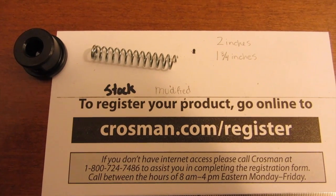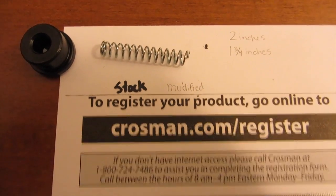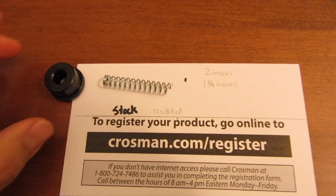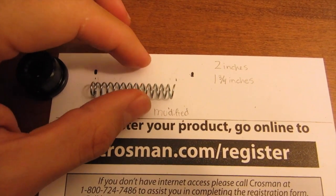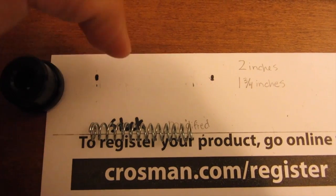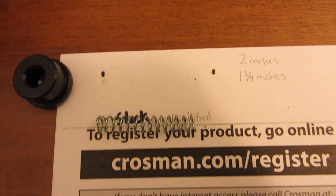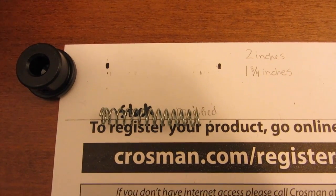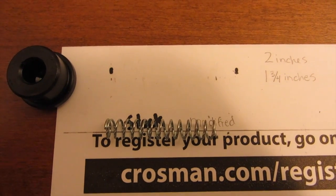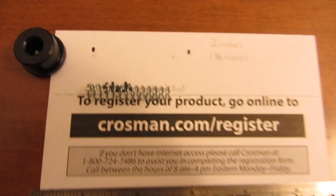I'm going to go ahead and take some tests now and show you what kind of results I get. To get your spring to this length, you just measure it, make hash marks, and then cut it with the wire cutters. It's really simple. I can make a video to show you how to access the spring — if you'd like that, just leave a post in the comments and I'll take care of that for you guys.